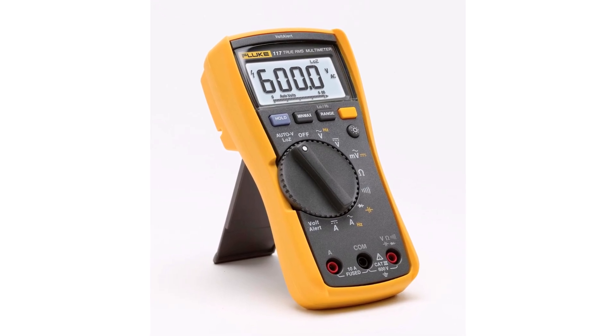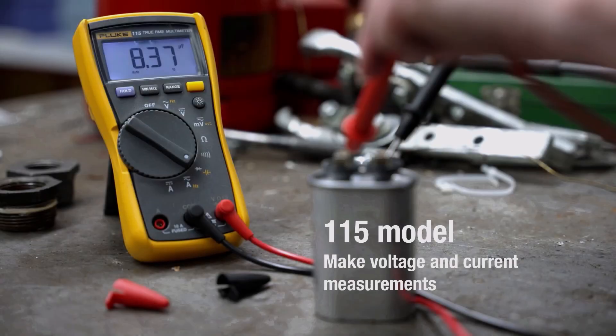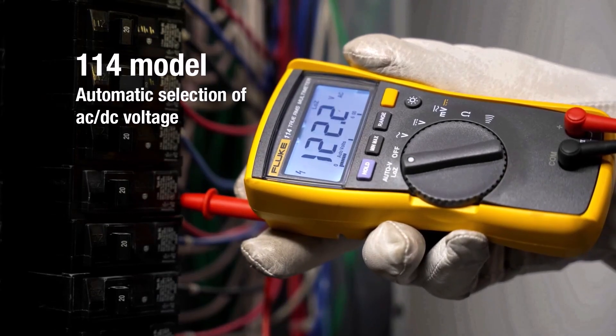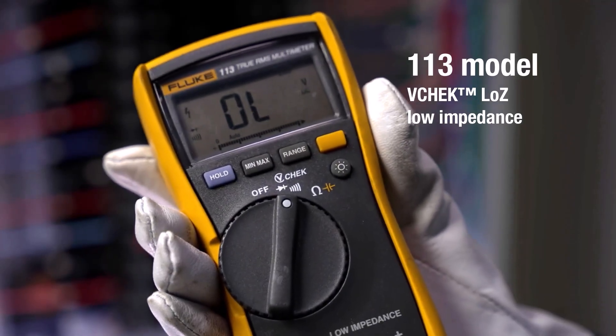Pros: highly accurate, durable, professional-grade design. Cons: pricier than most other options. If you want a multimeter that's built for serious work and lasting performance, the Fluke 117 is worth the investment.